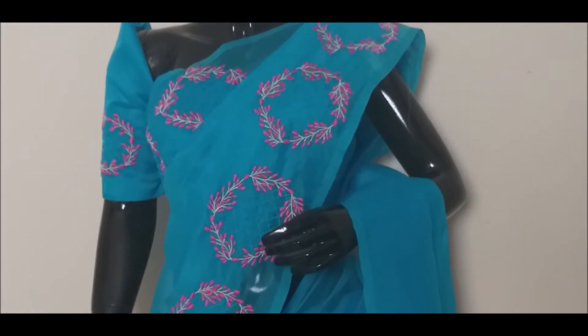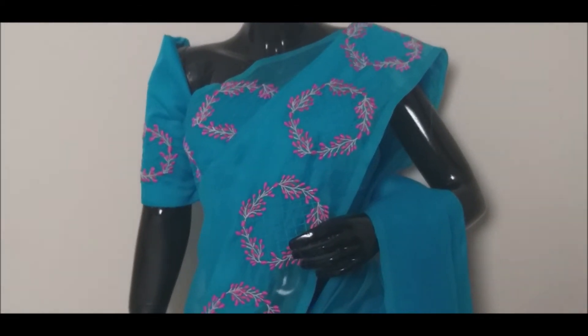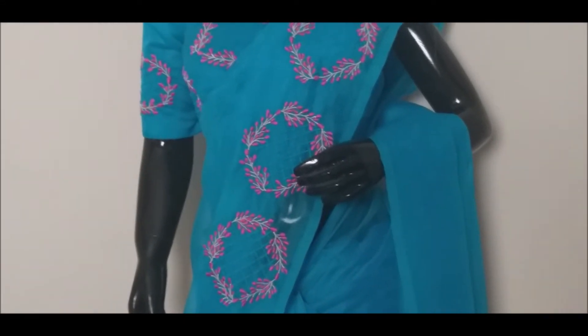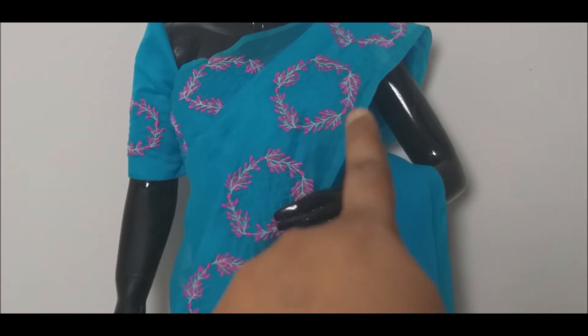We will be able to decorate the scallop with the deep pink. We have buds with the white and deep pink. We have to do the flower buds with the circle full of buds and stem.